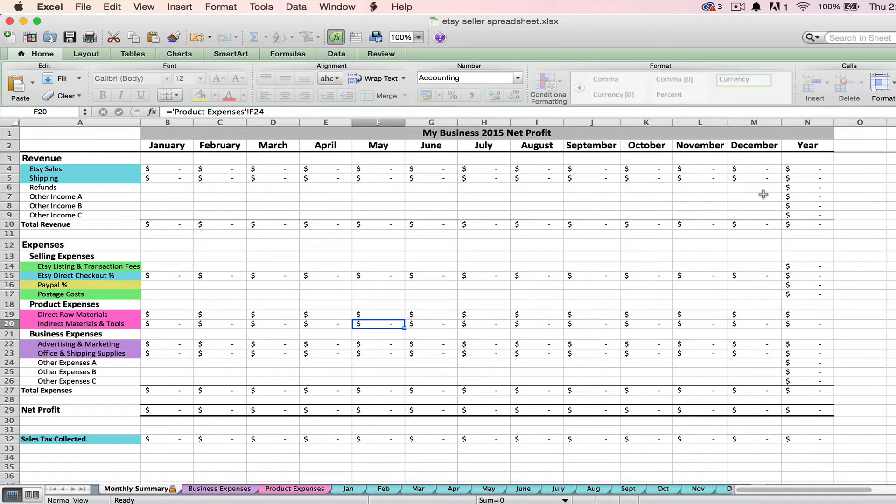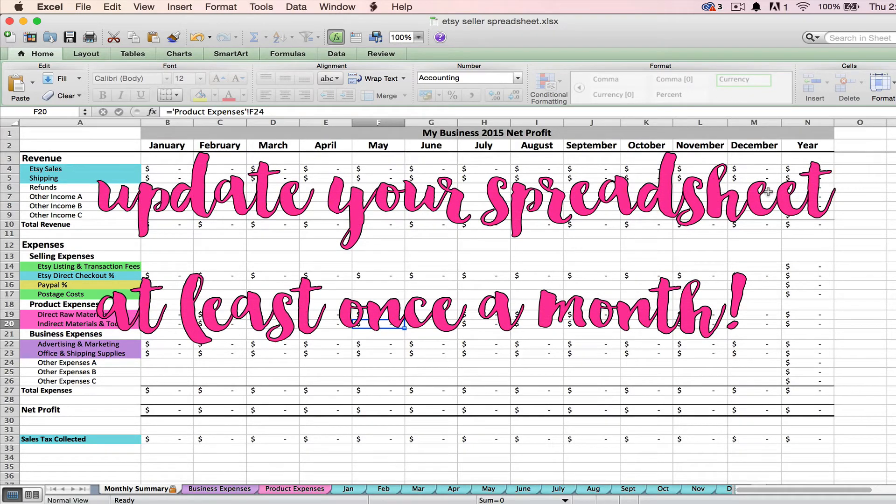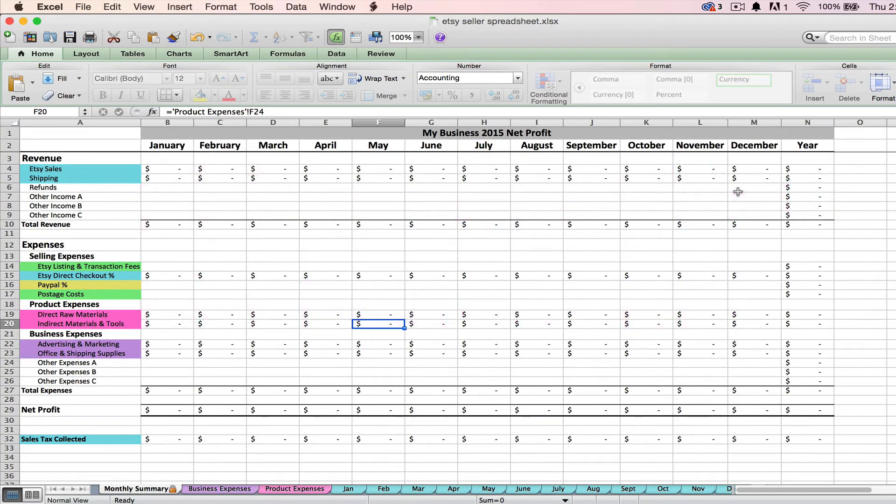If you use this spreadsheet regularly it can be a really helpful tool, because you need to be looking at these numbers in your business and staying on top of the financial side of your Etsy shop. You want to know exactly how much revenue you're bringing in — your sales — but you also really need to know your cash outflow and what you're spending each month, your expenses. Those two numbers combined are what's going to tell you if your business is financially successful. At the end of the day, you opened your Etsy shop to make money, so you need to actually be tracking whether or not you are making money.